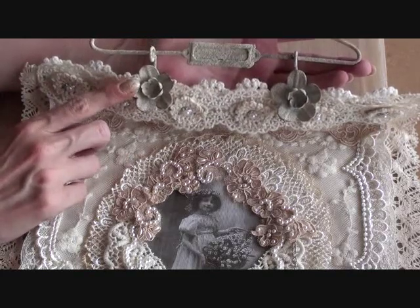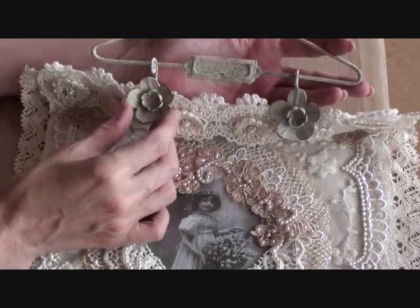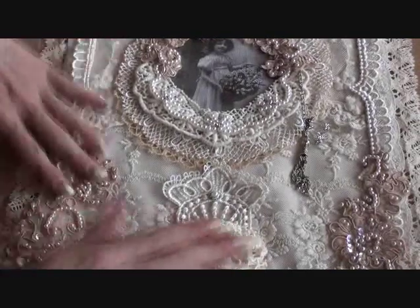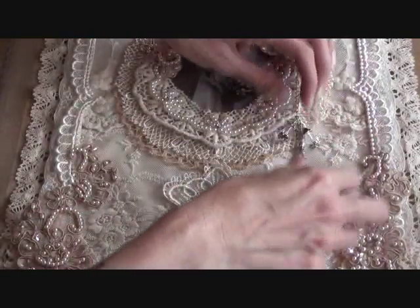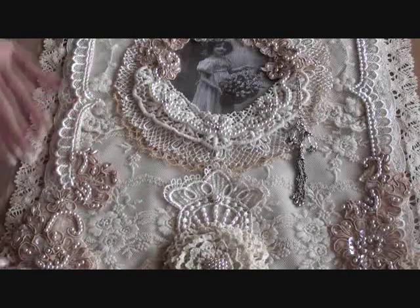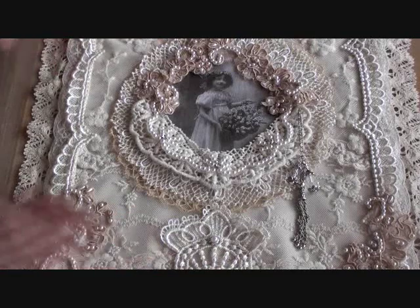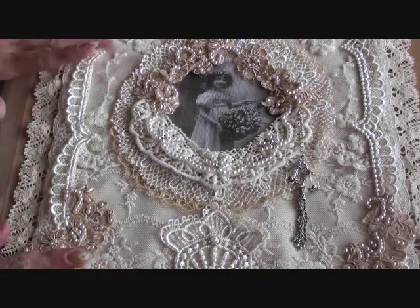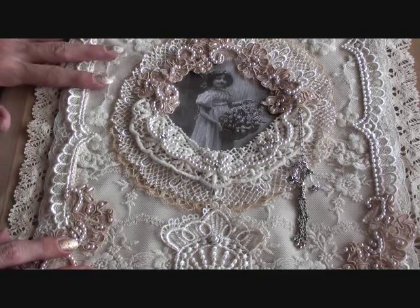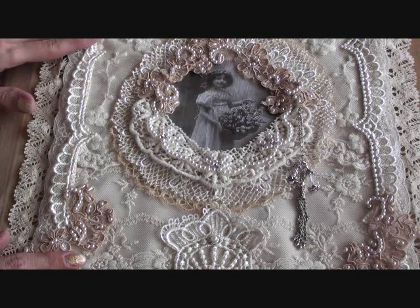So I will be keeping this one and hanging it up in my room, because I have given away all the others. So yeah, that's my wall hanging. I had so much fun making this — I'm so thrilled how it turned out for such a large piece. I will take some photographs and see if I can show you in a bit more detail, and I'll attach them to the end of the video. Thank you all for watching, I hope you like my project, and I will speak to you all soon. Bye for now.